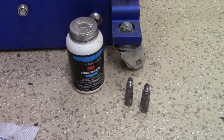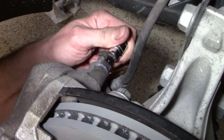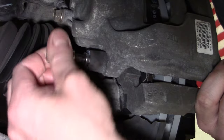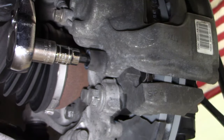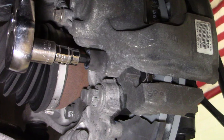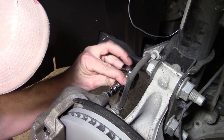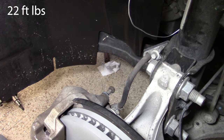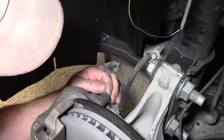The next step is to install the caliper guide pins. Make sure they are 100% clean, then use a 3M silicone paste — not motor oil or wheel bearing grease. This ensures no resistance when the caliper and pads compress and release. If they can't fully go back out, you'll end up with premature brake wear. Installation of those caliper mounting bolts and guide pins is the reverse of removal — tighten them to 22 foot-pounds. Then make sure the dust covers are installed on those as well.